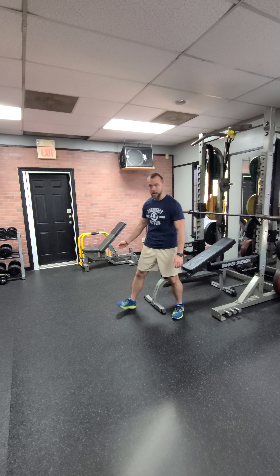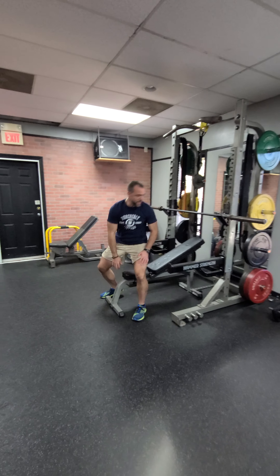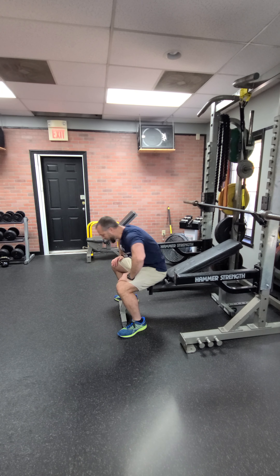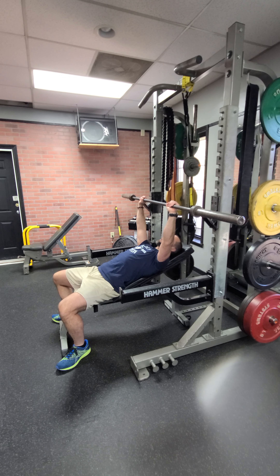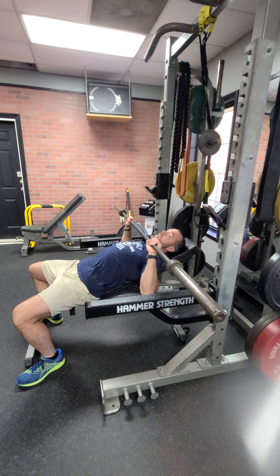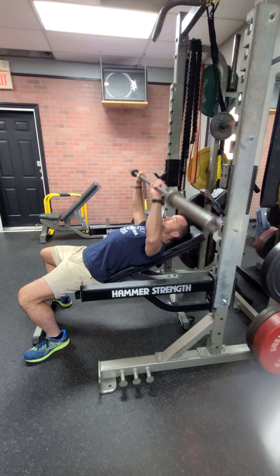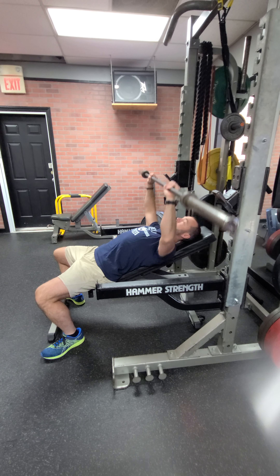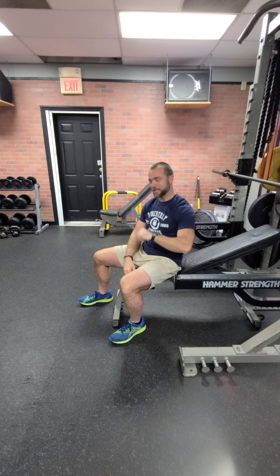We're gonna start off today with incline press. Take a seat — we've got four sets of ten. Notice the bench is not overly inclined. The higher you go, the more shoulders. I've got a low incline, about 35 degrees. Pick the bar up with hands slightly wider than shoulder width. Control down — if you have a shoulder issue you can stop about two inches above the chest. Come all the way down if you can, then push and squeeze those pecs. This is my favorite exercise. Four sets of ten.